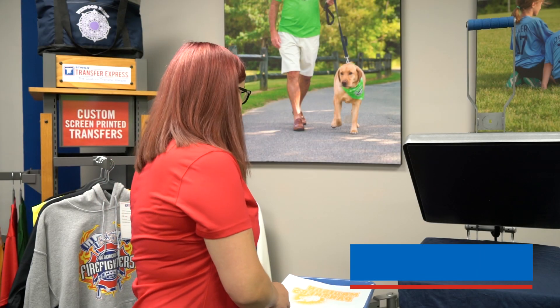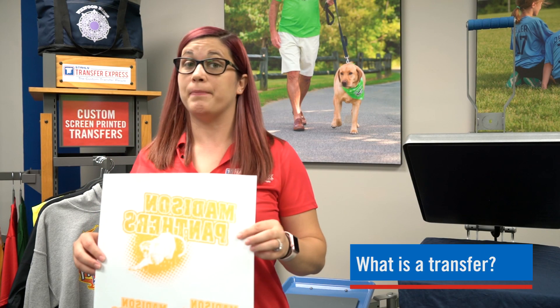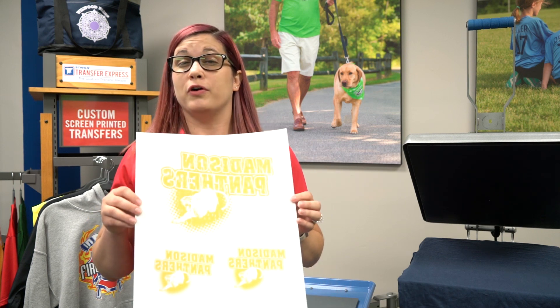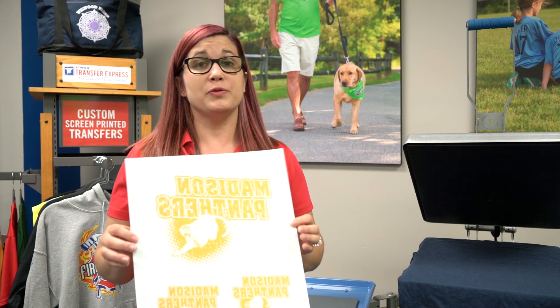Hi, I'm Brandi from Transfer Express and today we're going to be going over the basics of what a transfer is. A transfer is an image that is printed onto release paper to apply to your garment using a heat press. We offer multiple different transfer types — we have screen printed transfers and digital transfers.